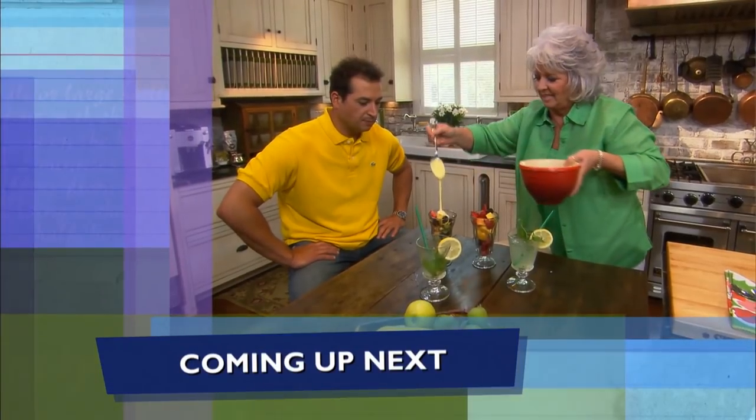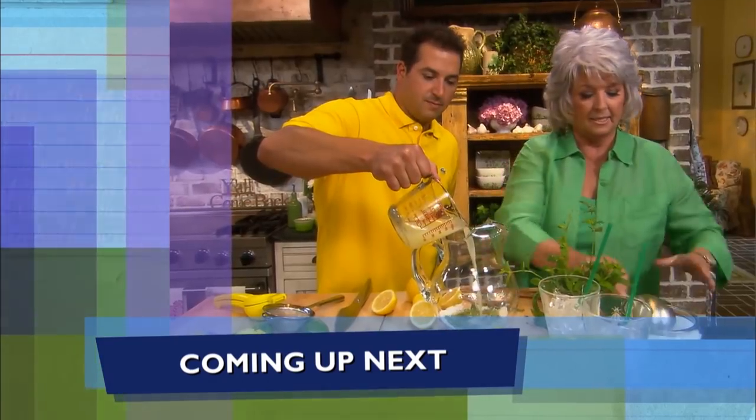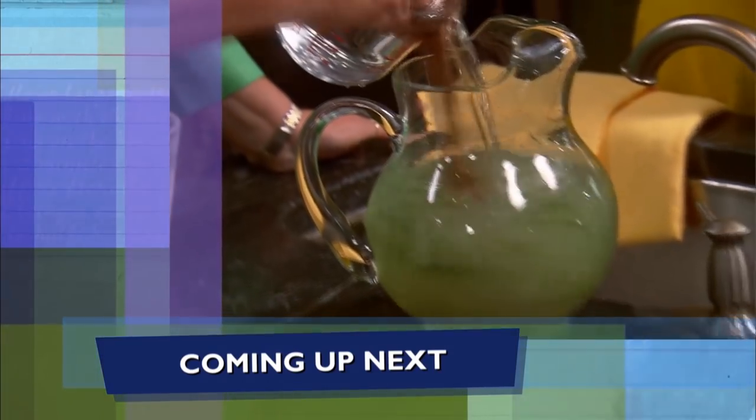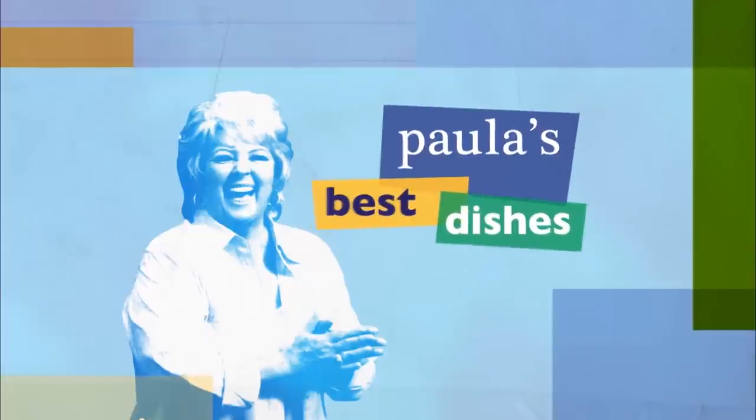Coming up next it's a fresh fruit salad with the easiest topping ever. And later a lemon limeade with a twist — that mint flavor will just explode throughout our lemon limeade. I hope y'all are enjoying the show. Tell me what recipes or videos you'd like to see me make by leaving a short comment below. Now let's get back to the show.